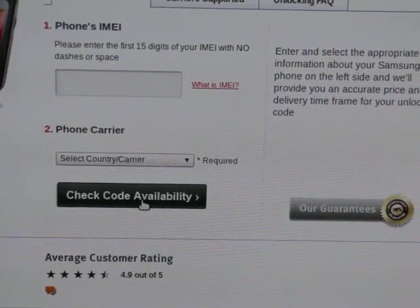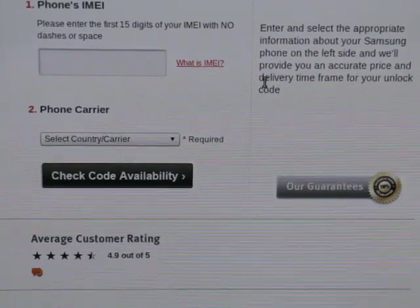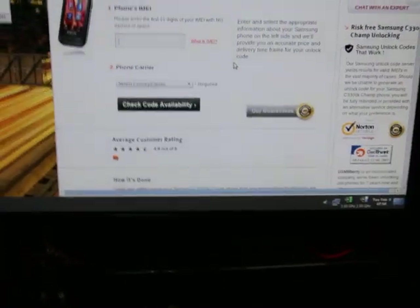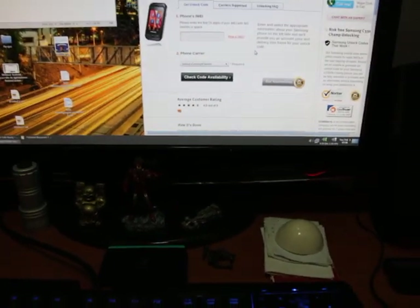Then click on 'check code availability' and it will tell you if it's available on their web page. After that you just buy it through PayPal or Visa card, and in 2 or 3 hours you will receive an email with the unlocking code.